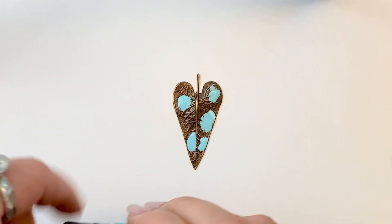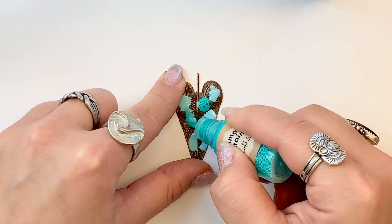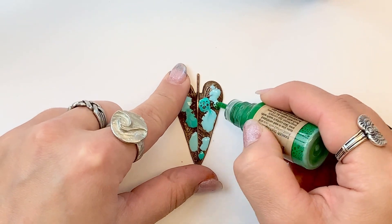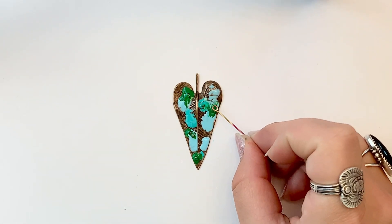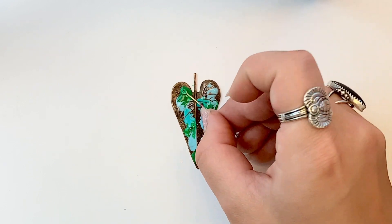Mountain Stream. I'm using Evergreen now, polka dotting them all throughout the piece. Again, going to go in and pop our bubbles. And you'll see how those stains are already starting to flow in this patina technique.